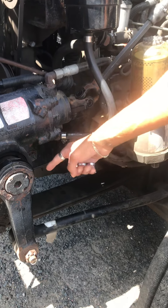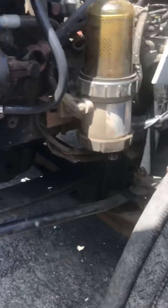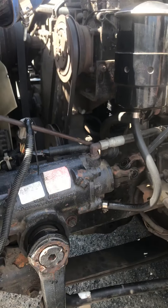My springs, shackles, hangers, and U-bolts are secure and there are no illegal welds or cracks. My frame has no illegal welds or cracks.